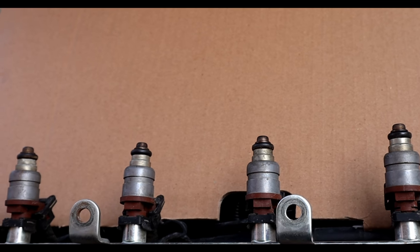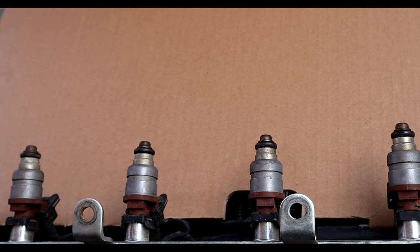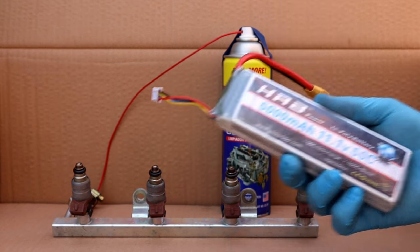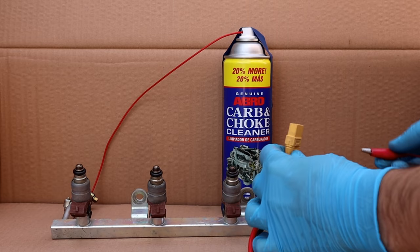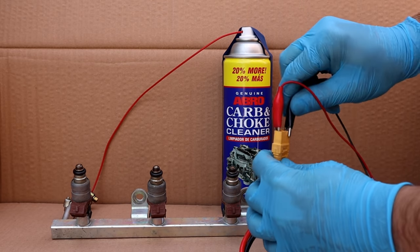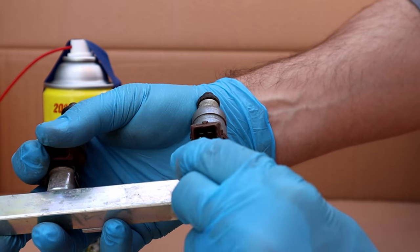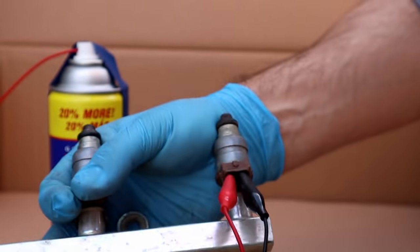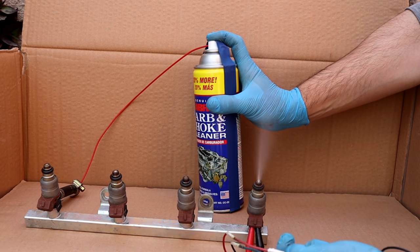So I took them out before doing the cleaning and used the same method — powering each fuel injector with a 12-volt battery and cleaned each fuel injector individually. The wire I'm using is an alligator clamp with a push switch. It doesn't matter which one is positive or negative. Spray carb cleaner and power the injector by pushing the switch.